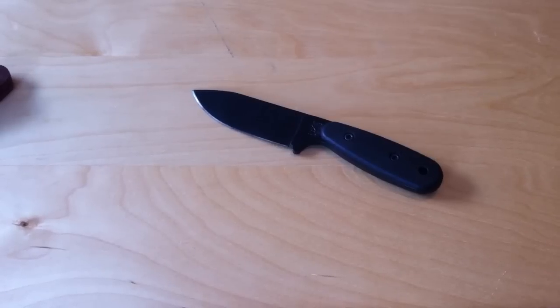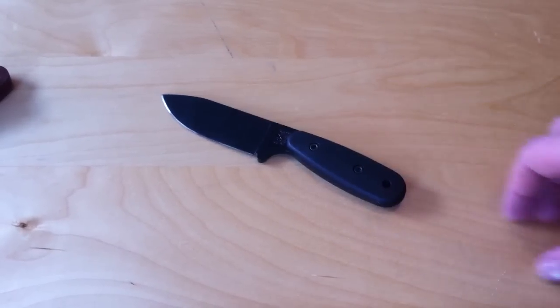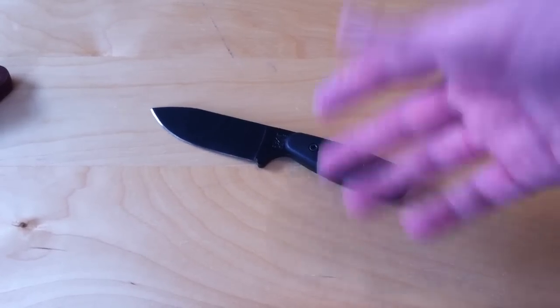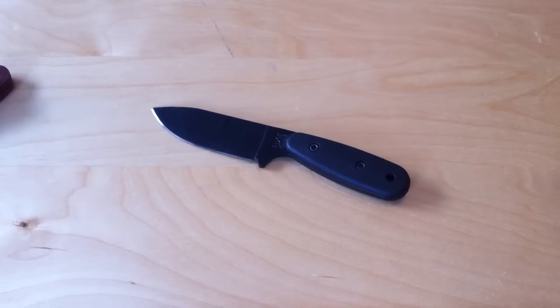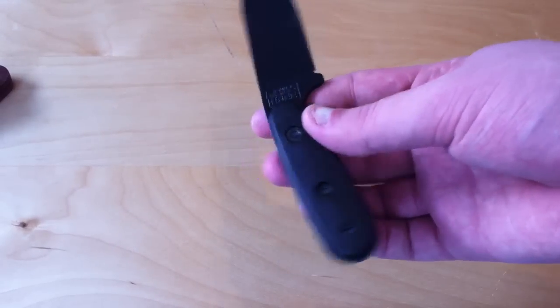Hey, it's YouTube with Gun273, making a video on the factory Zytel/Grivary handles for the Becker BK14. Normally the BK14 comes with a skeletonized handle that's the same as the SC Azula. I found that, especially since I had this knife with these handles first, when I got it it always felt lacking because of the skeletonized handle and I didn't really care for it.